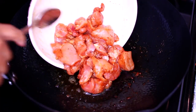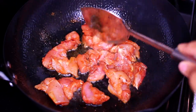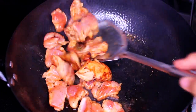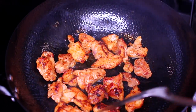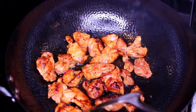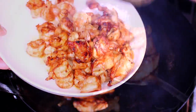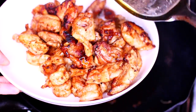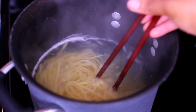Into the pan add one more tablespoon of olive oil, then toss in the chicken and arrange it in a single layer. Allow it to cook for two minutes for the bottom to brown up, then turn the chicken over and let it cook for two more minutes on the other side. Browning the chicken is going to add so much flavor to the recipe. Once cooked, remove from the pan and add it to the shrimp.